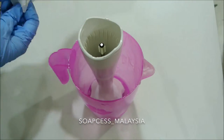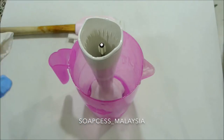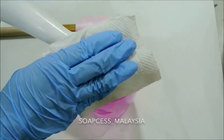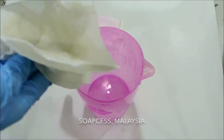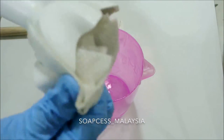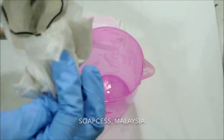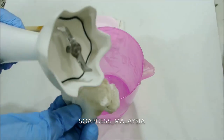Soaping is more or less the same as baking — you're dealing with an oily mixture. If you don't use the right cleaning technique you might end up with oil stains all over. That's why I wipe off all the excess soap mixture first before using water to clean up.